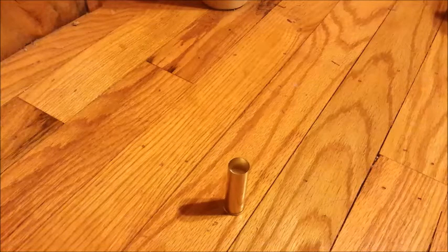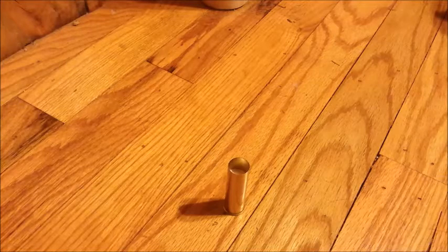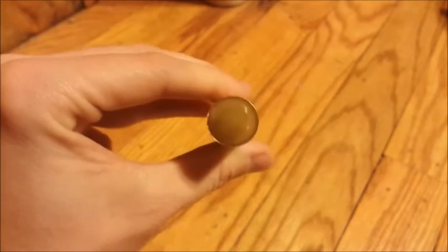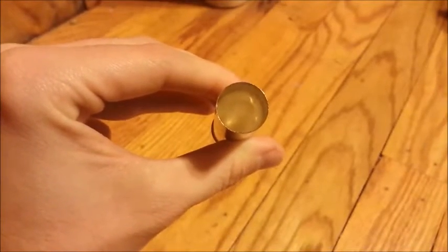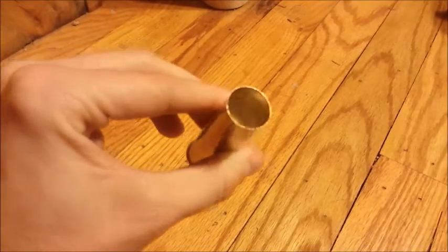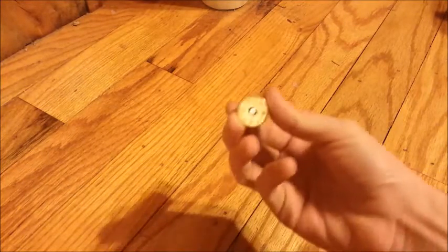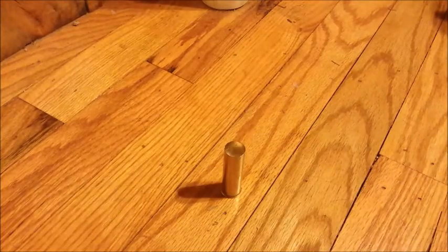I fire these out of a Stevens 940A break-open shotgun and I've had superb accuracy and great results with these hand loads. To give a little more security so the shot doesn't fall out, take some regular Elmer's glue and run it around the edge of the overshot card to seal it onto the edge of the shell. And that is one loaded brass shotgun shell.